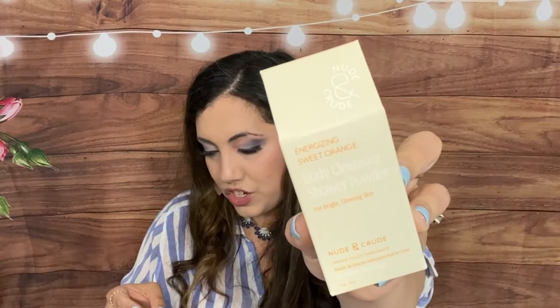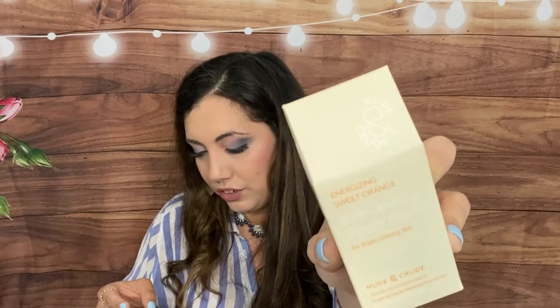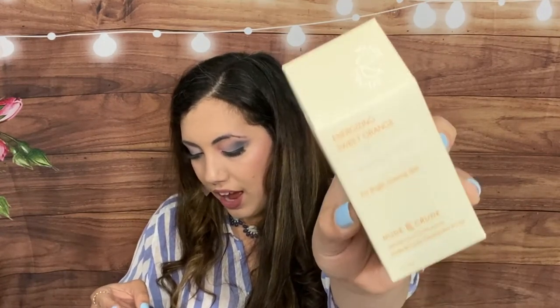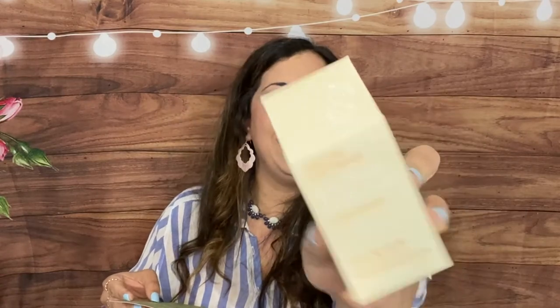Then we have an energizing sweet orange body cleansing shower powder for bright, glowing skin — this is what smells so amazing! It's by Nude and Crude and retails for $15 or $12 US. This purifying shower powder thoroughly cleanses skin with nourishing natural ingredients. Pour half a teaspoon into your hand, work into a lather with water, and apply all over your body. I love that it's used in the shower since I always forget to use products before and after.